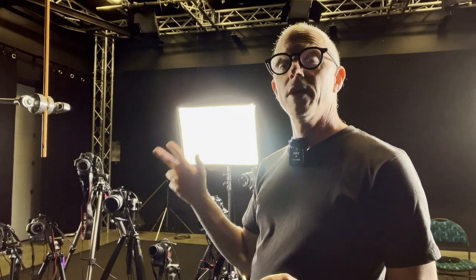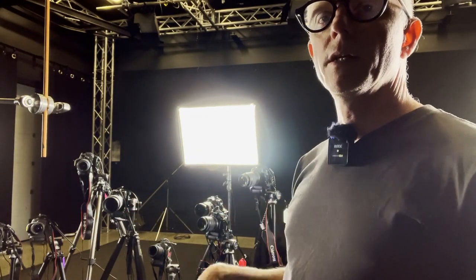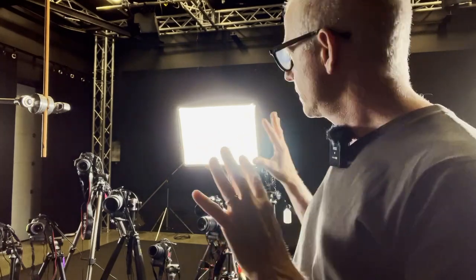I also have two 5D Mark IIs, also kind of old. One of them is mine, one is also from the University. So here I've got ten cameras set up in total.